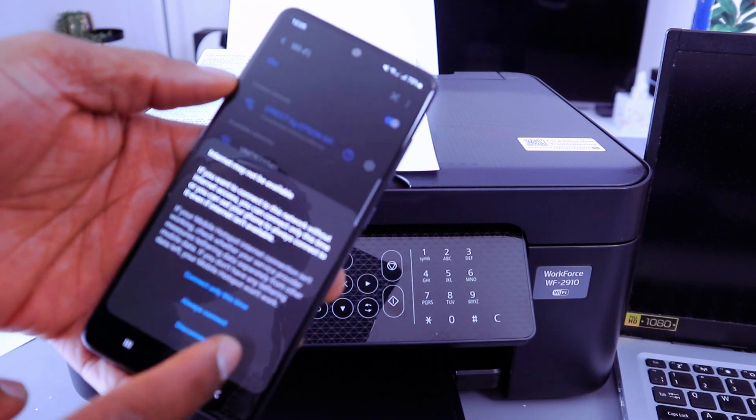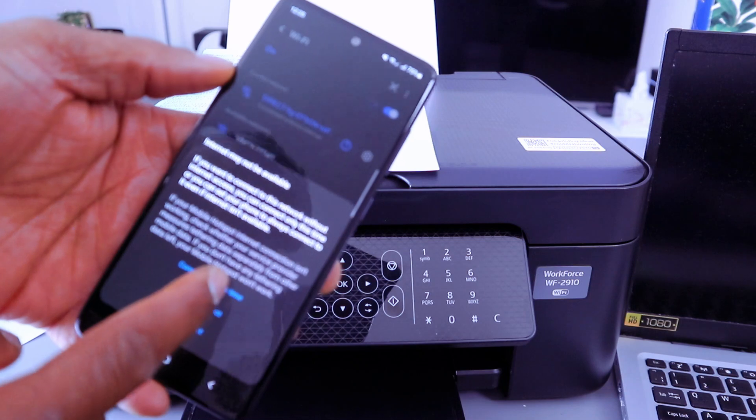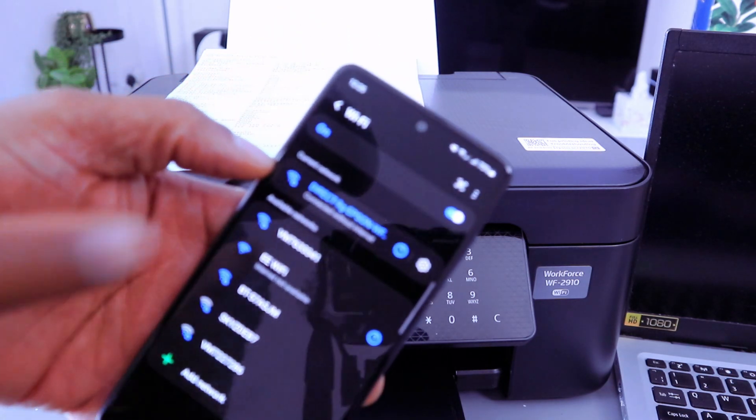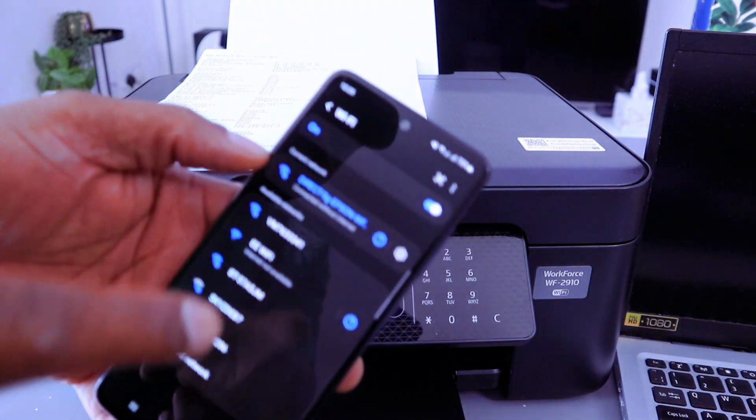It may say internet is not available — select Connect using this app only this time, or Connect always. Select connect only this time. The phone is now connected without internet.